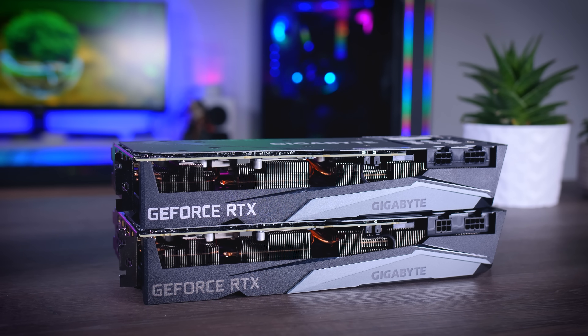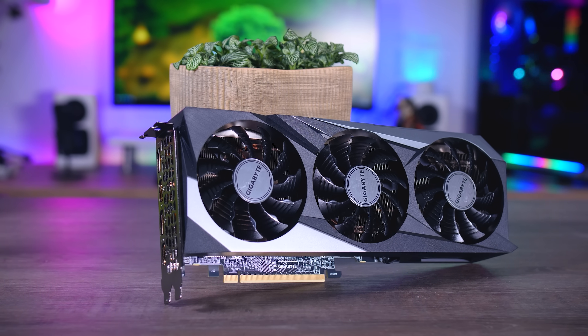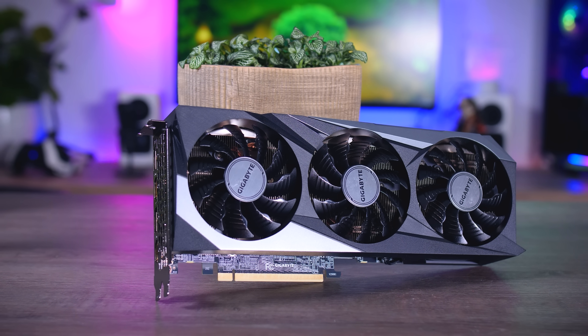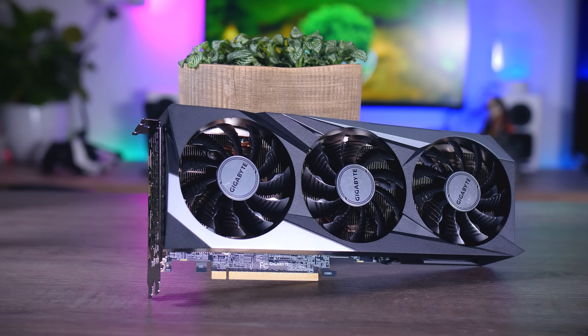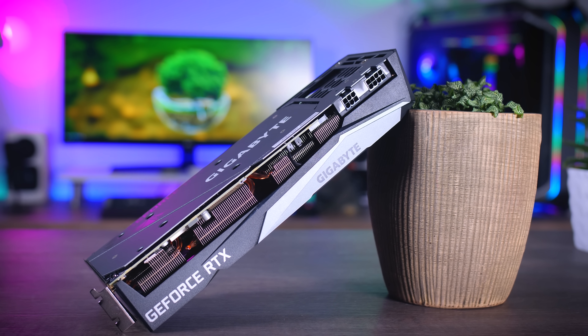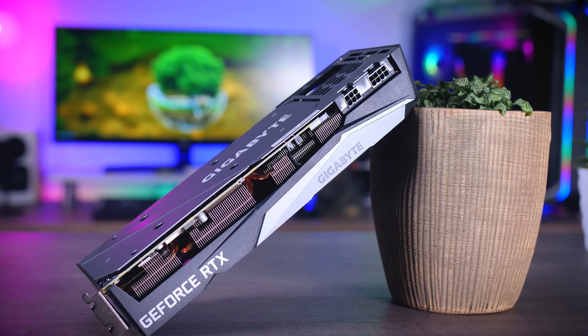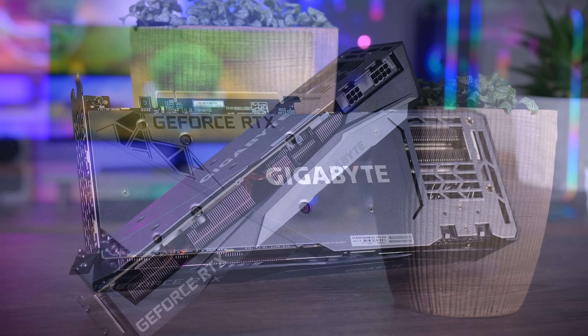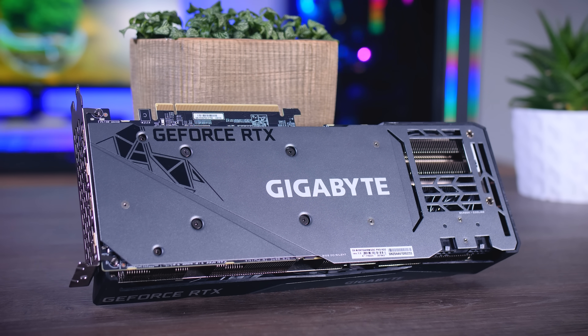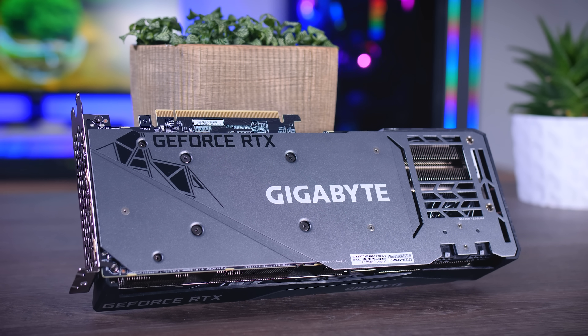Gigabyte's Gaming OC is also very similar to their 3070 card — they went with a big three-fan design again. The shroud is plastic but feels pretty decent and sturdy. I do like the neutral color scheme because it makes it very easy to match with most other components. It also comes with a nice metal backplate, which gives the card a nicer overall look.